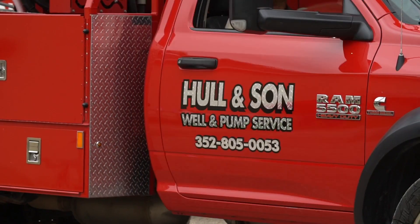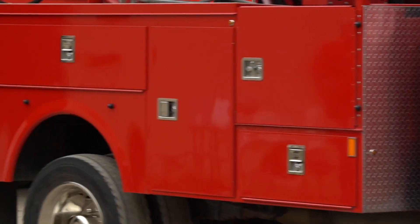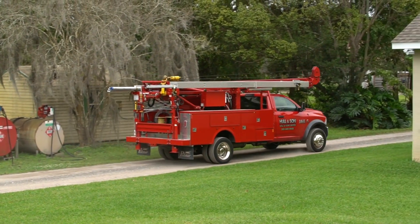My name is Eddie Hull. I'm the owner of Hull & Son Well and Pump Service. We've been in business for over 100 years. We do services from domestic, irrigation, geothermal — anything you can think of, we do it.